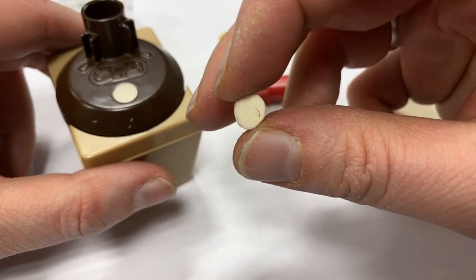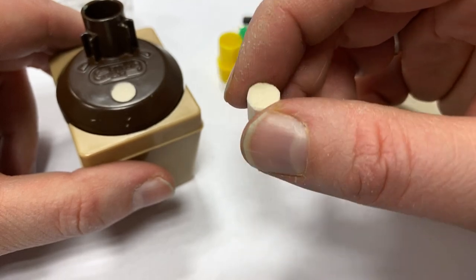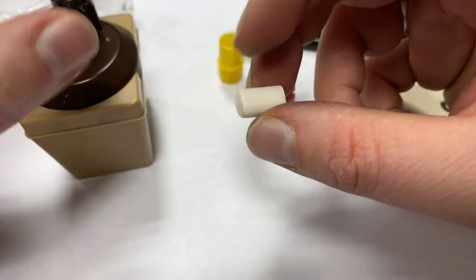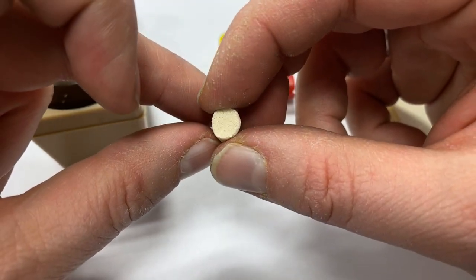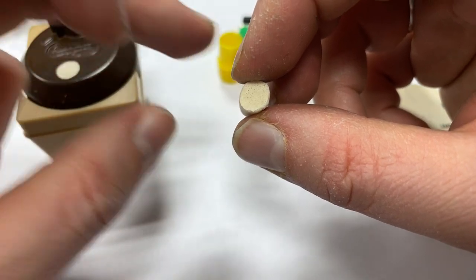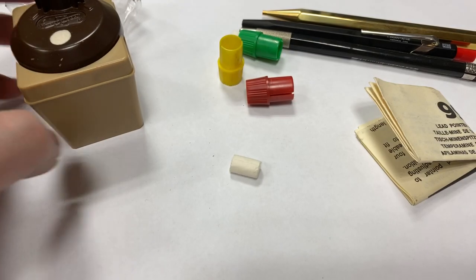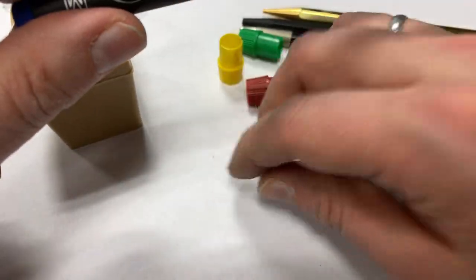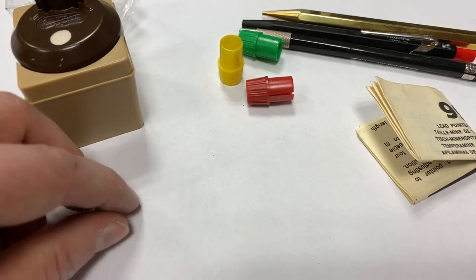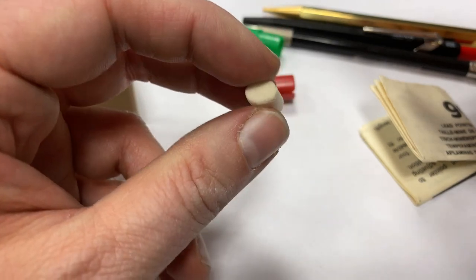When I visited the Staedtler factory - I wrote about it on my blog - I also saw them having this kind of material, which is very similar to what you find in cigarette filters. In that case it was being used to fill the bodies of pens and soak up the ink. So that seems to be a multi-purpose material in the stationery industry.